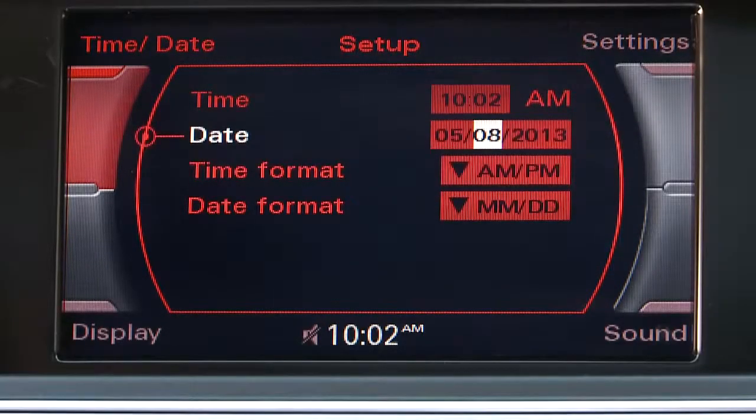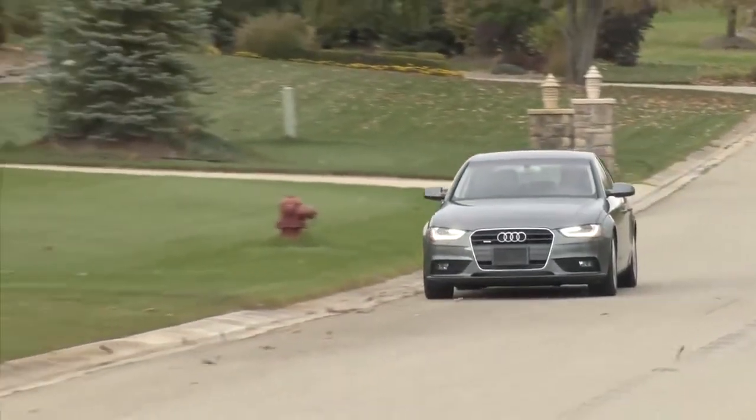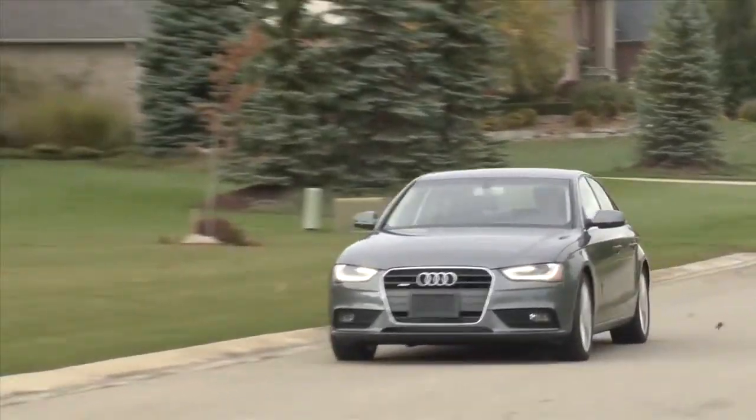When you're finished setting the time and date, press the return button to exit. You may not always arrive at your destination on time, but at least you'll be certain of the time wherever you travel.